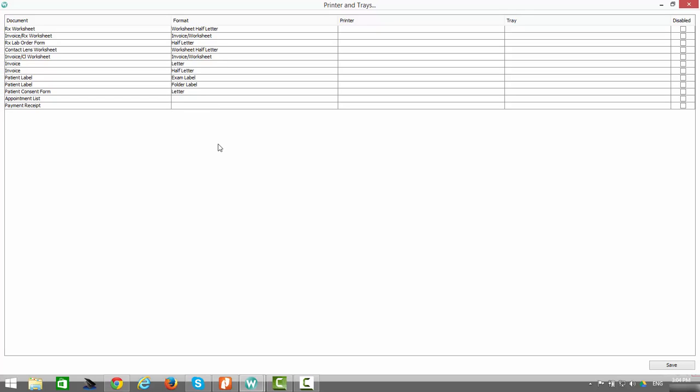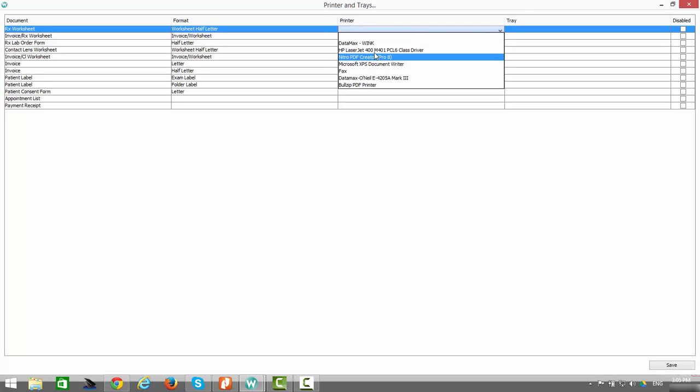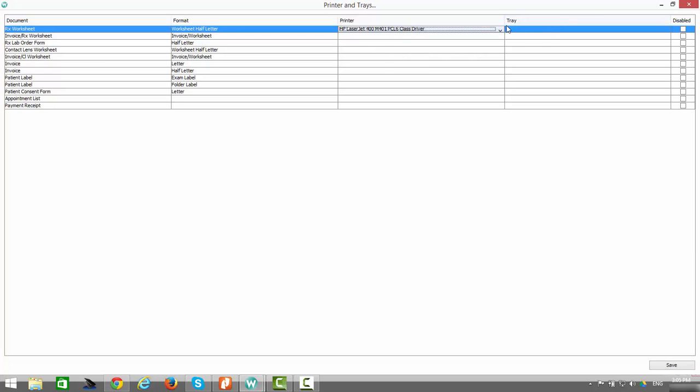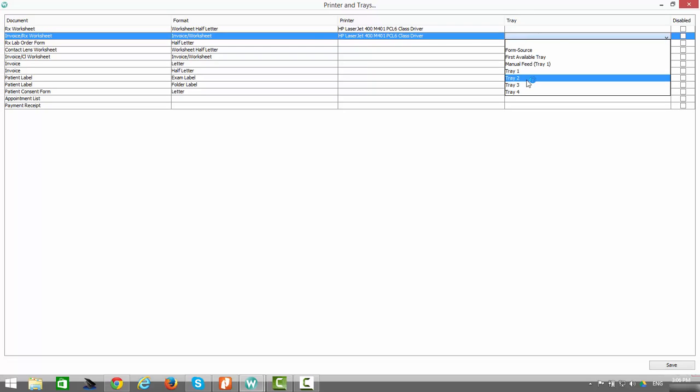Via Wink you can print on a variety of paper sizes. The first is worksheet half letter. When printing an RX worksheet on half letter size paper, select your HP LaserJet printer — you do not need to select a tray because it's half letter paper and the software will know exactly where to go. Next, when printing the invoice and RX worksheet together on a single sheet, the paper used is the special Wink perforated paper, printed again on the HP LaserJet printer, this time from tray number 2.